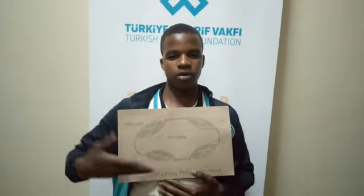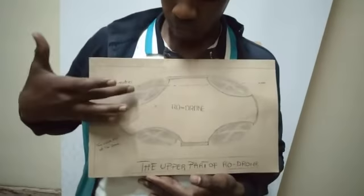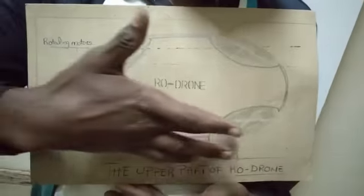I am among the group of interns who have tried to make a simple machine known as a drone. This drone is made up of several parts as shown in the diagram below. This drone is made up of four motors as shown. These are the motors — rotating motors.